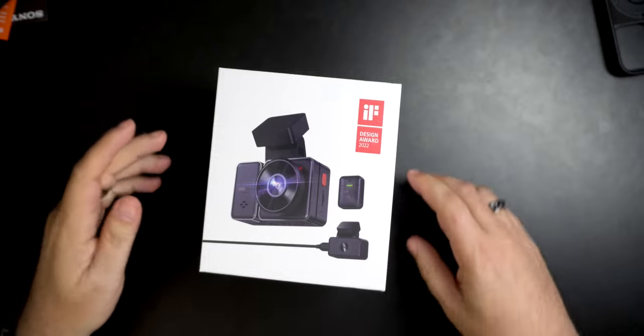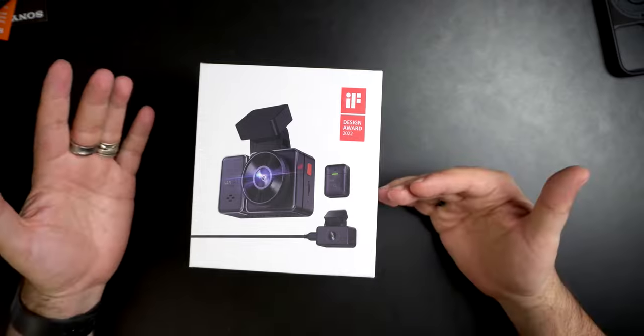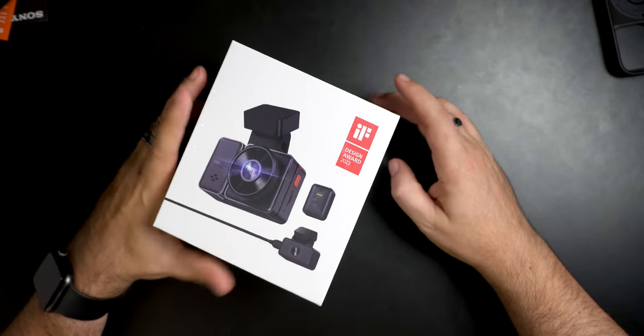So the other day we unboxed the Vantrue Element 1 — I'm still sick, just leave me alone. We unboxed the Element 1 and we're currently letting it capture footage so we can test it. But today, because we have this one — this is the Element 2, and as far as I can tell it's the same camera but it's got a second camera. So we're going to take a look at the Vantrue Element 2 and put it in the car and see what I think.